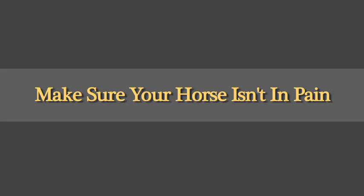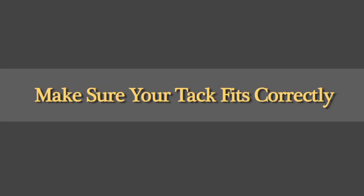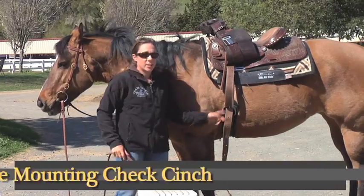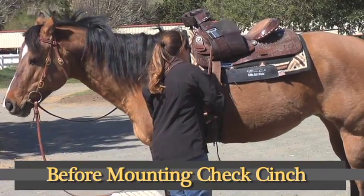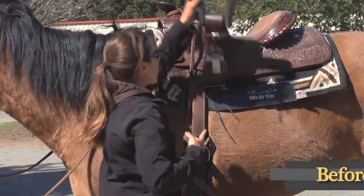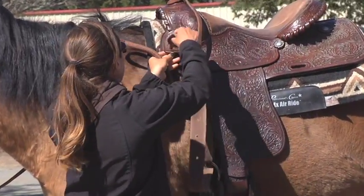One of the first things you should consider if your horse is walking off a lot is to make sure your horse does not have any back pain and your tack and equipment fit properly. Before mounting, always make sure to check your cinch — always tighten your cinch before mounting to keep the saddle in place and to prevent your saddle from slipping to the side and hurting your horse's back.